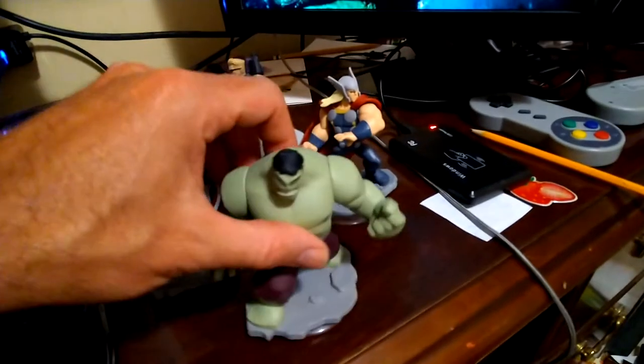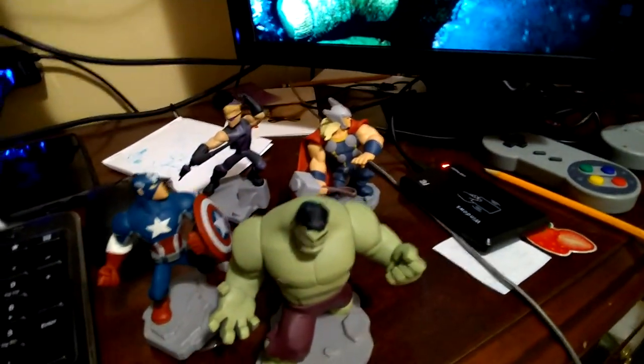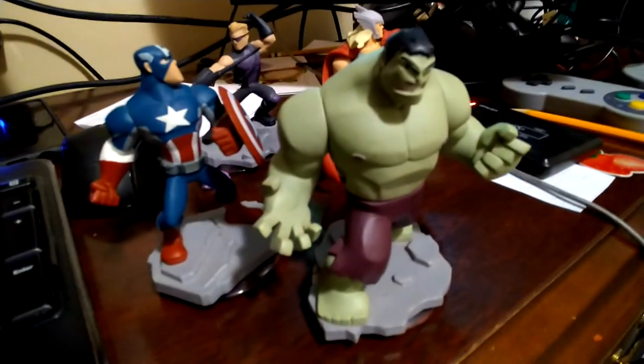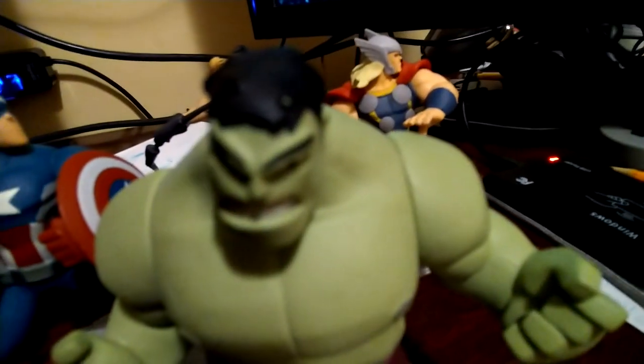I'm thankful to my friends who gave us these, and I'm thankful that I finally found my card reader, because I use this thing for a lot of stuff. And although it's cheap, I didn't want to buy another one since I already had one. Hulk smash.